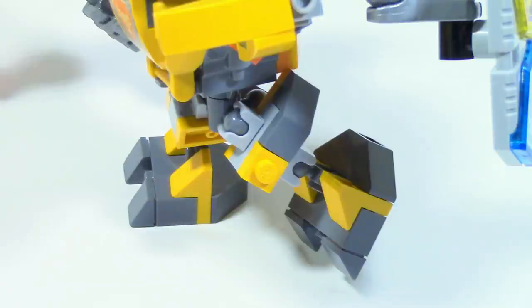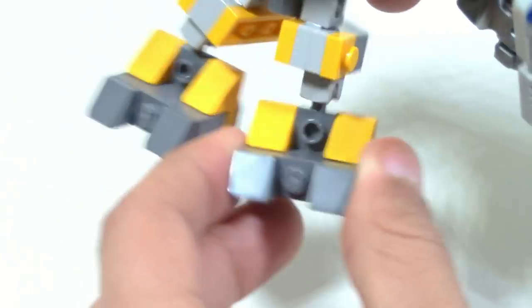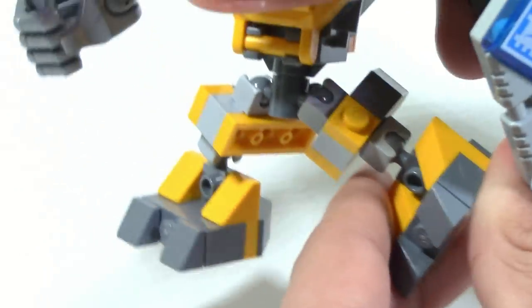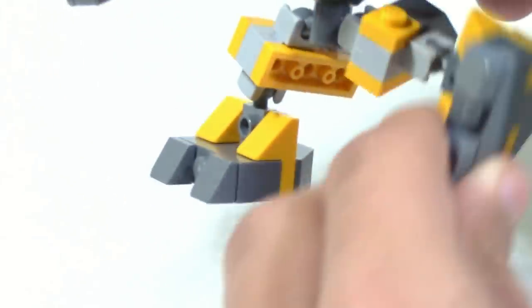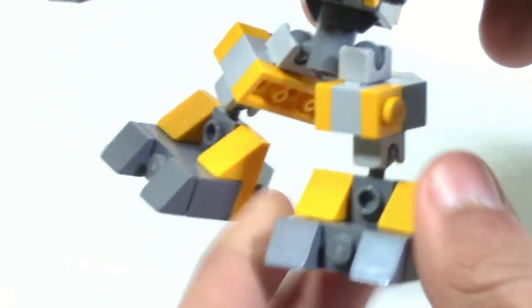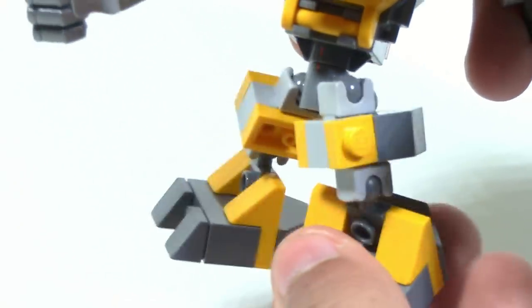In the legs you're limited in how far you can move them back because of the way they're built with this three-length side piece going back, so it gets a little bit limited. The feet you can't really move too much either — you can move them side to side but moving forward you're more restricted because of the way the Mixel ball joints are aligned.